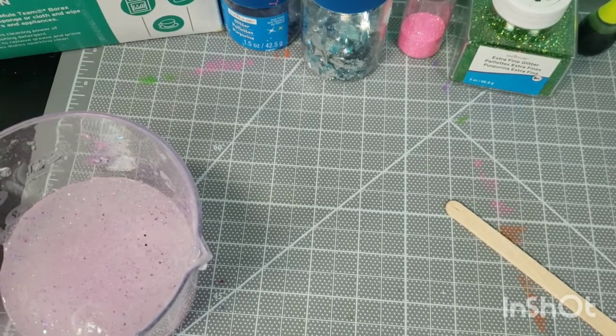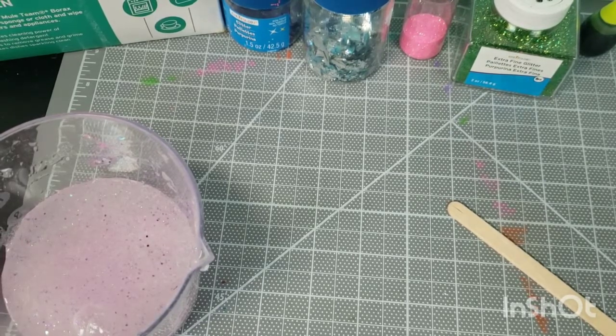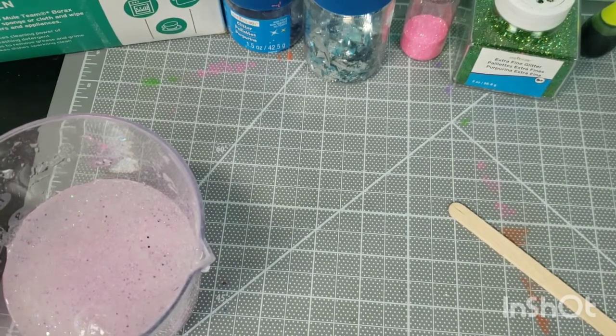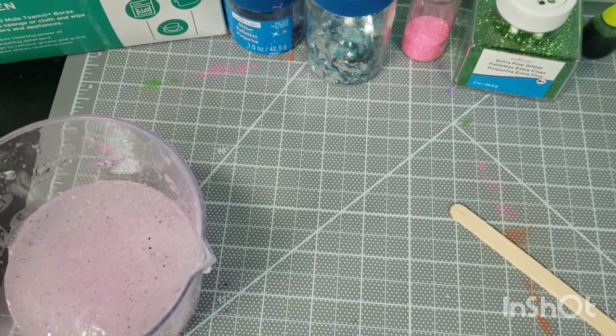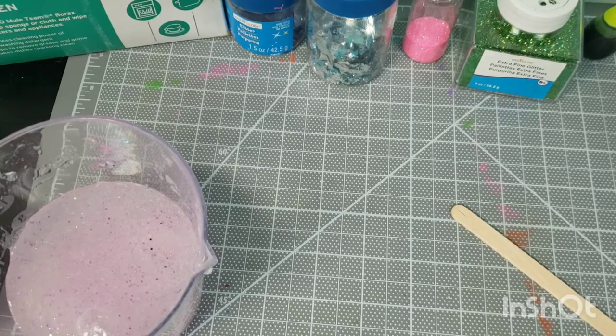It sounds like it's a lot of liquid — too much water. When you read over the list of ingredients, you're thinking this one's not going to work. It sounds like it's not enough of the solution, too much water, it's not going to come together. So I wanted to show how to put it together and how easily it does work.